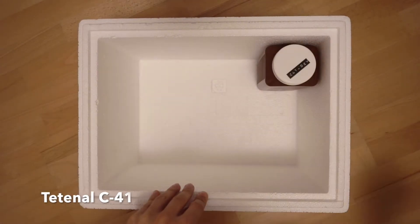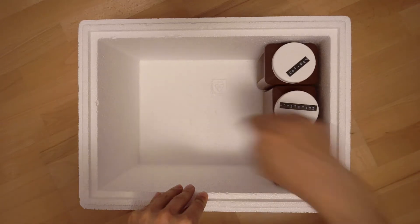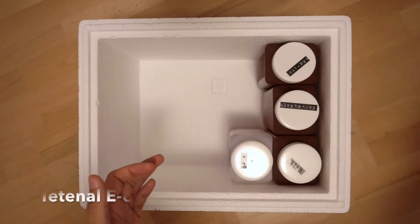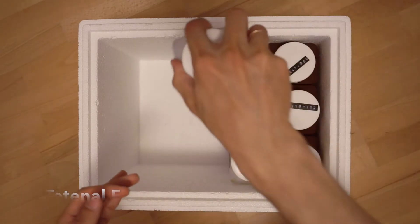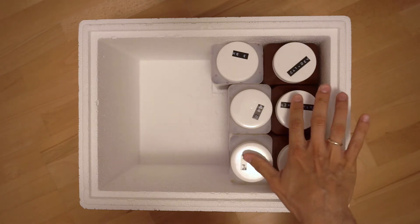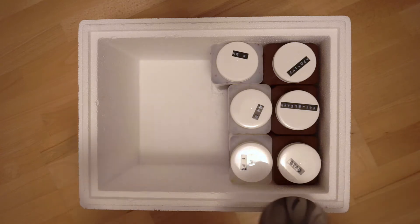I have C41 chemistry, and this is the stabilizer I use for both E6 and C41. Then I have my E6 chemistry, it goes right there. I think those are Kaiser bottles — I will put everything in the description in case you're really interested in what I'm using.